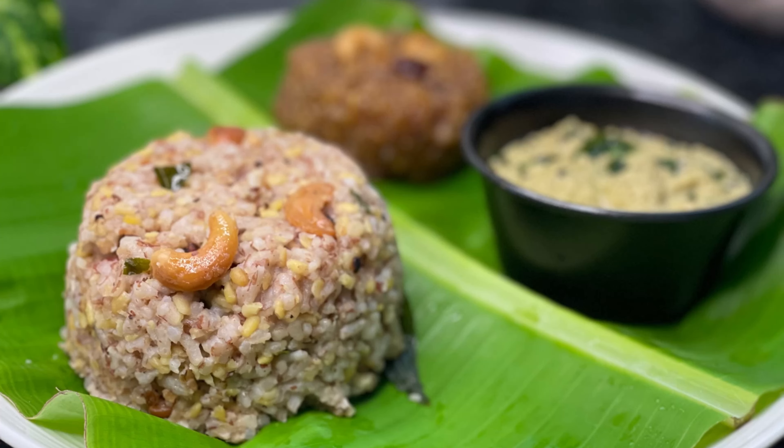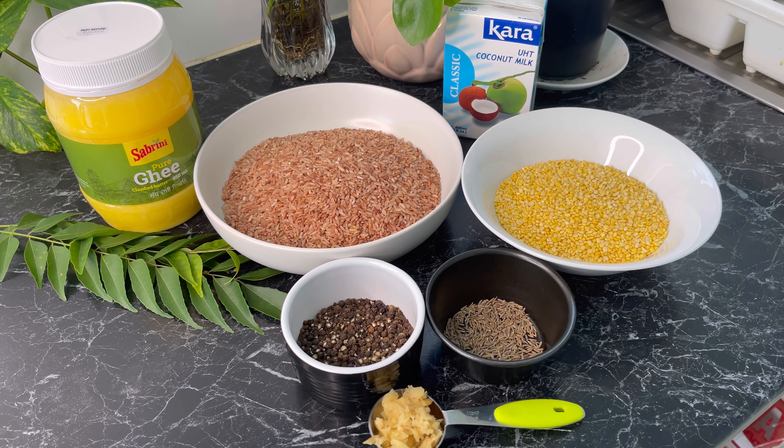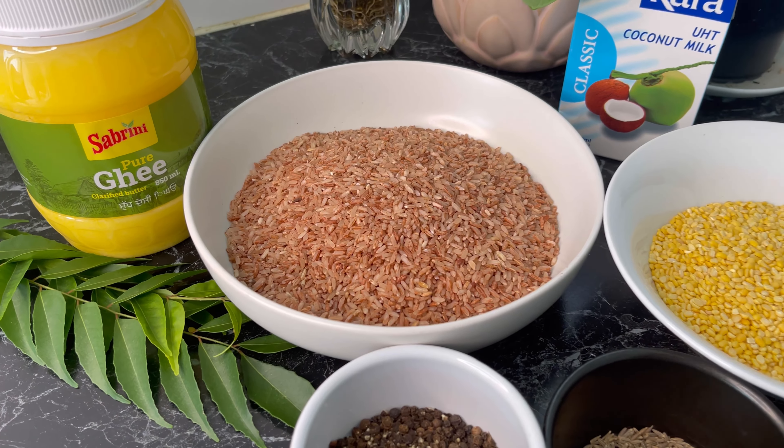Hi everyone, welcome to my channel. Today I'm going to make spicy rice known as Kara Pongal. I made this for Tamil and Sinhala New Year. These are the ingredients.